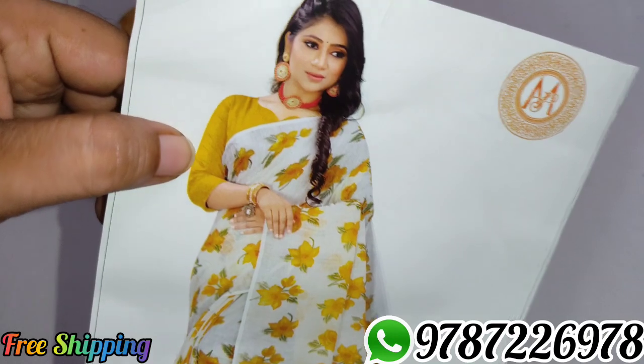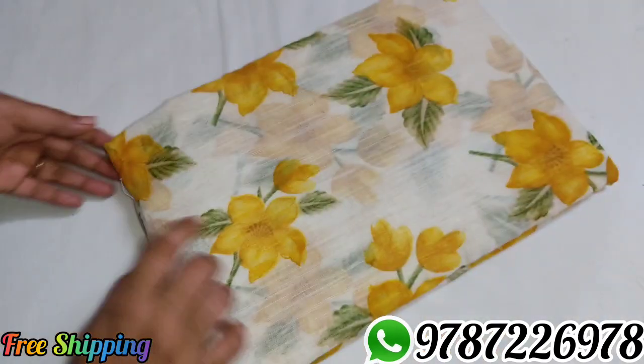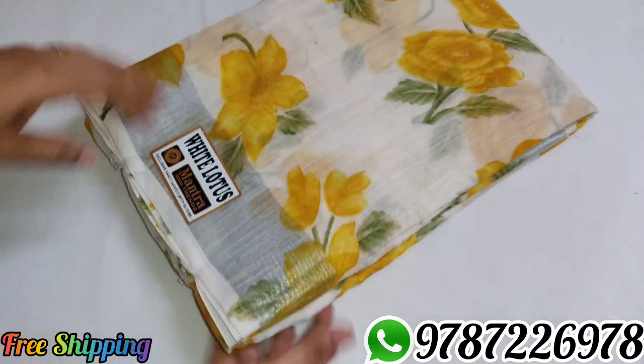Sari No. 2 — mustard yellow color, white and mustard yellow combination. The blouse will be the same mustard yellow color. Same flower design. Sari No. 2.